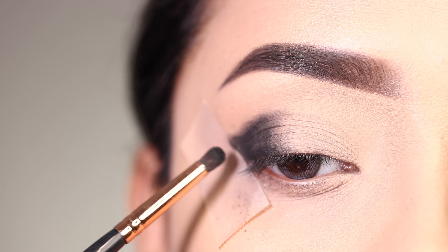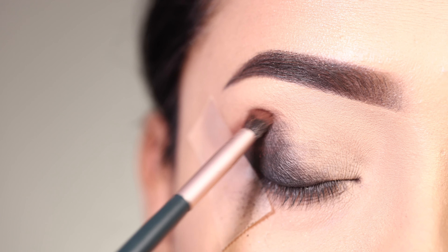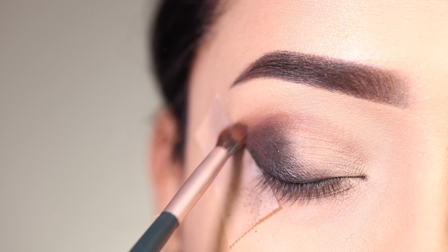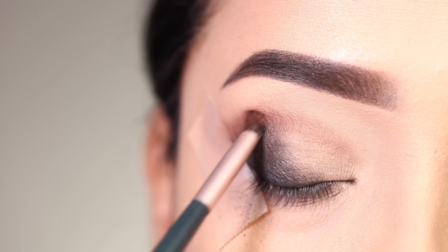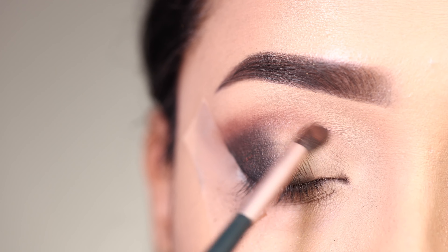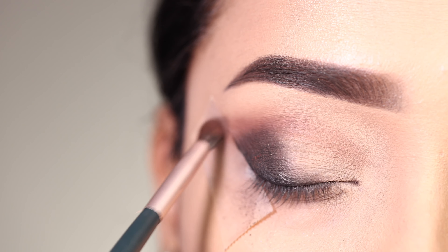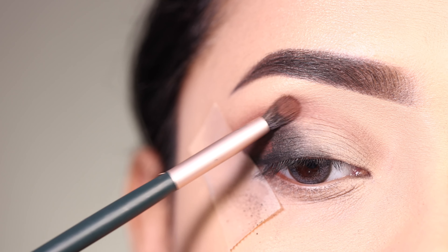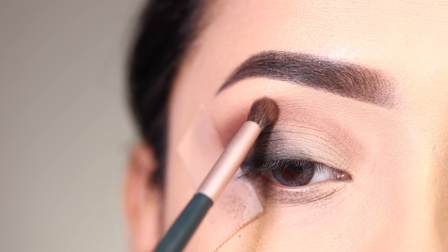Next I am going to apply a brown shadow from this palette. I will place it on the outer corner and into the crease, blending it to create a transition between the black shadow edge and the crease.